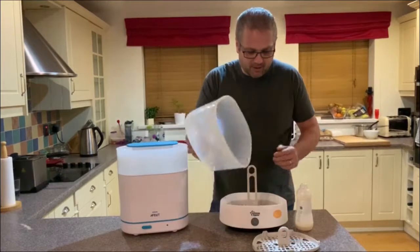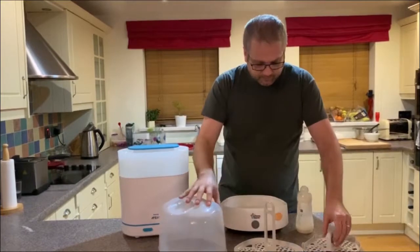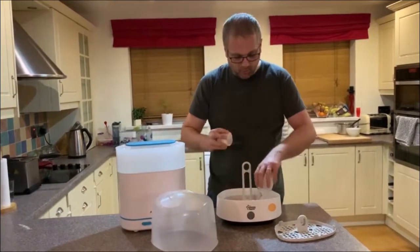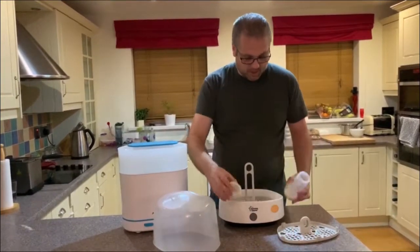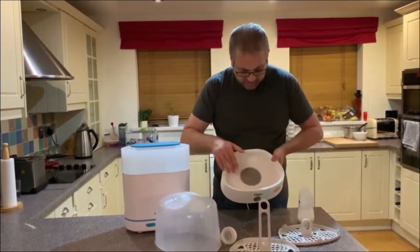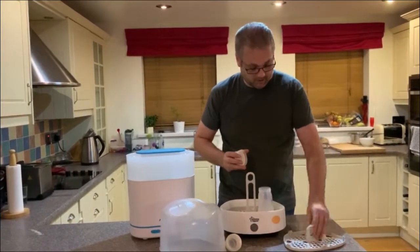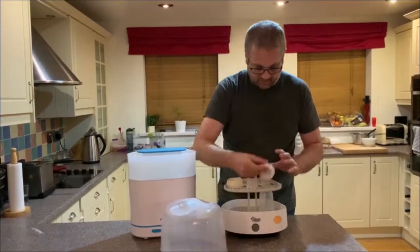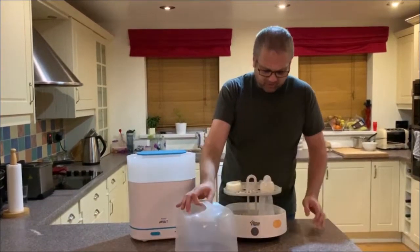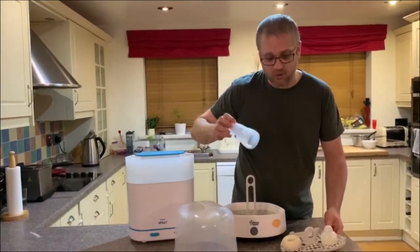This is the Tommy Tippy Closer to Nature Steamer. It breaks down into four parts, as you can see. You can stack them up, put the bottles in once you've taken them apart, pop them in, then build it back up. You put some water in the bottom, and it just goes in there. Put the bottles in — I think this bottle breaks down — pop it in, like so. Then put it on and turn it on, as simple as that. It takes about five bottles of this size. These are quite large bottles, about 260ml.